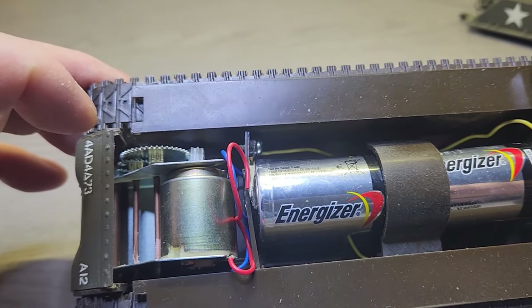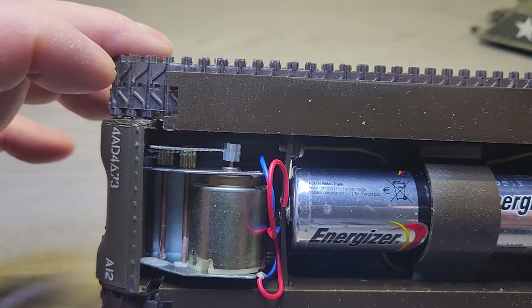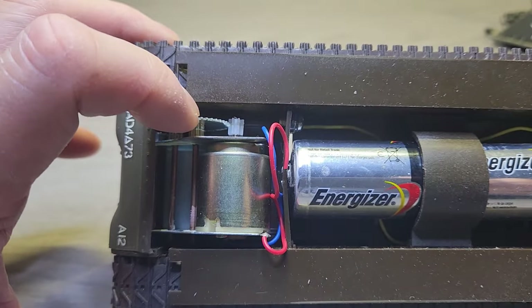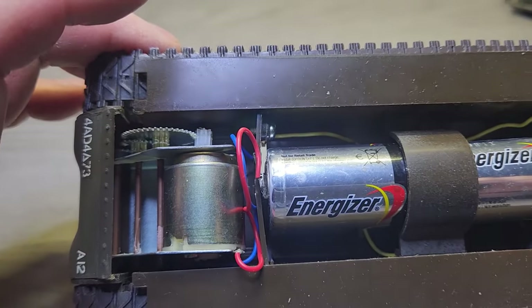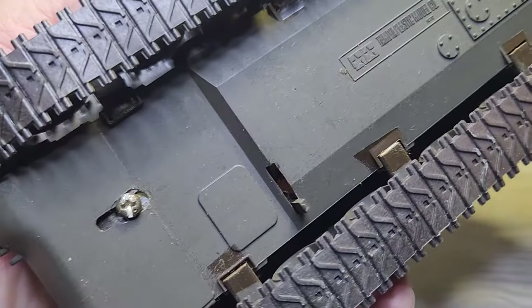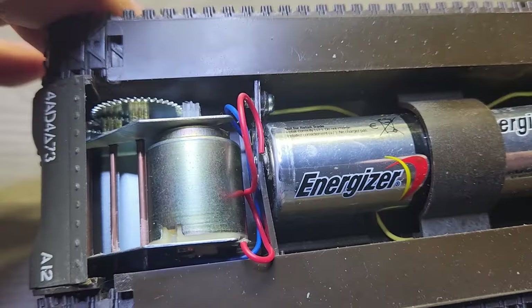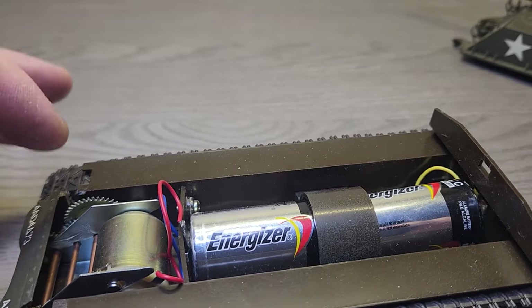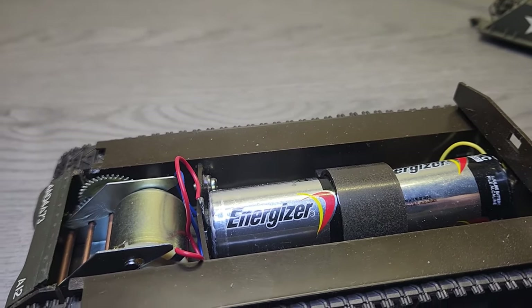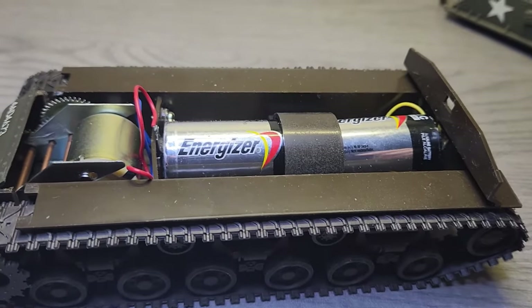The motorized kits they make now have a more sophisticated, better gearbox than the one you see here, but it does take two C-size batteries and it just has a simple on/off button. It will either go forward or stop, or if you reverse the polarity of the batteries you can actually make it go in reverse. Right now it's going to go forward.